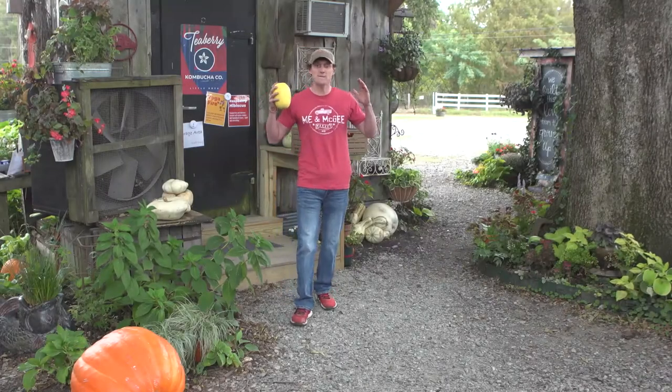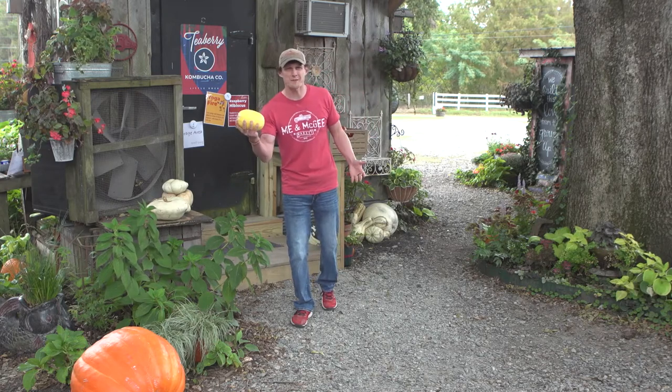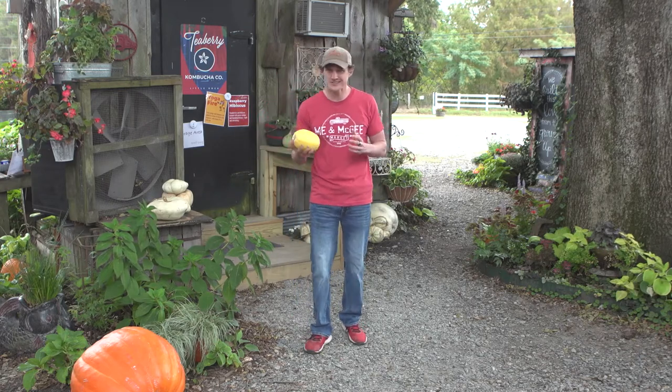It's fall, so that means we've got football and squash. Everybody knows about the spaghetti squash — let's learn about some other ones.